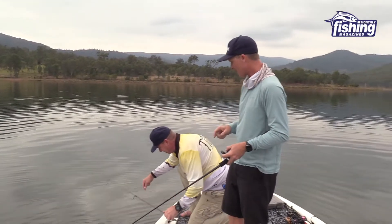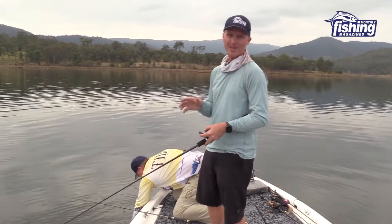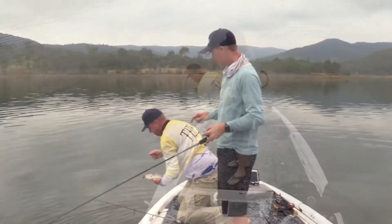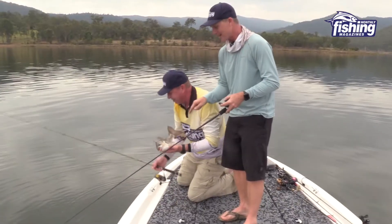G'day guys, Steve Morgan here for Fishing Monthly, doing what we don't do often enough - that's spend time out of the office testing tackle for our www.tacklejunkie.fish page. I've got Peter Jung with me at the moment, and Pete's testing out these new XP baits.